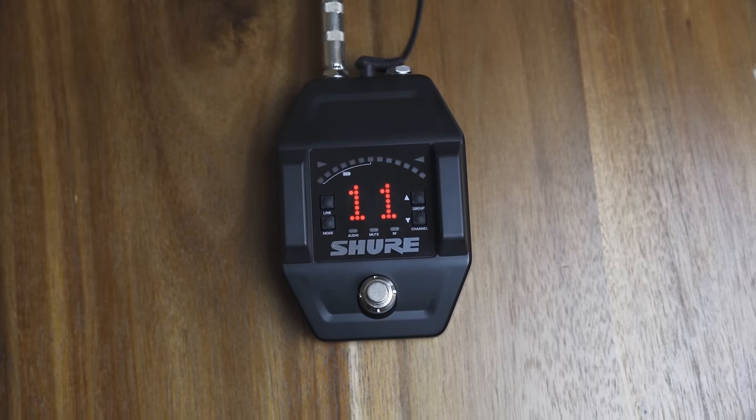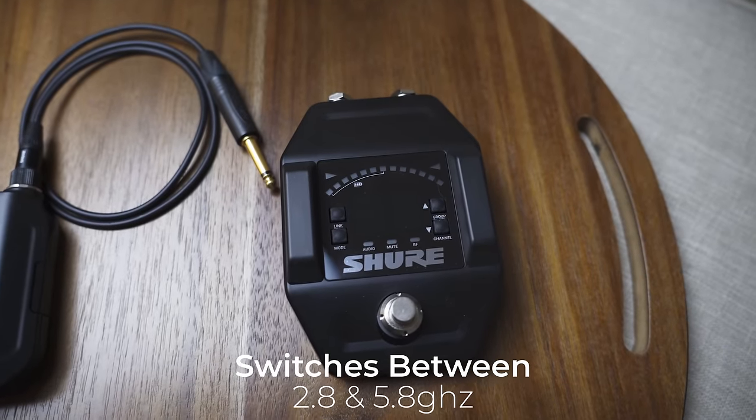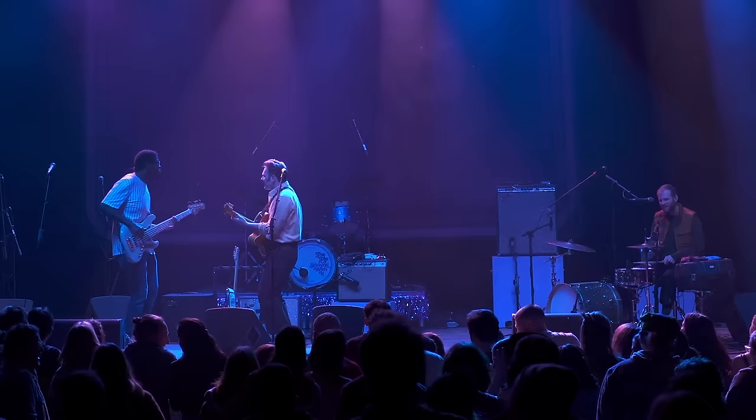That means if your battery pack or body pack dies, you can just plug in your quarter inch cable straight into your bass and go into it just like a normal pedal board. It also shows you how many hours are left on the pedal itself. It switches between 2.8 and 5.8 gigahertz, and the default setting switches to whichever one is least cluttered, or you can manually set it to 2.8 or 5.8 depending on your situation. The range of this wireless system is 100 feet, which is perfect for any size gig.